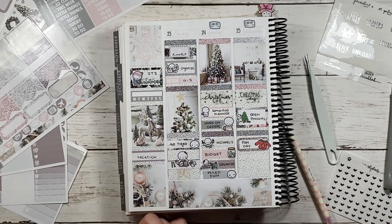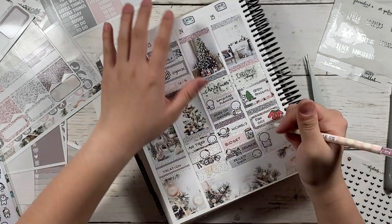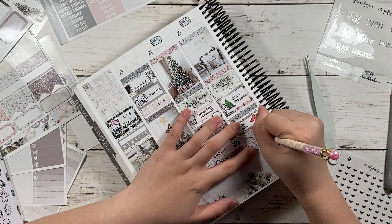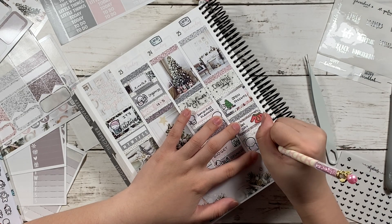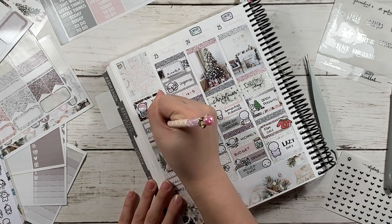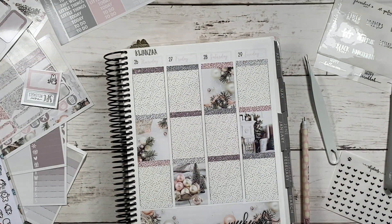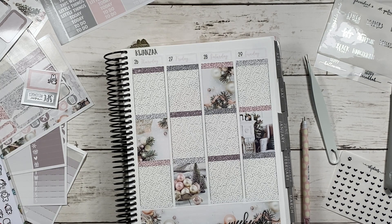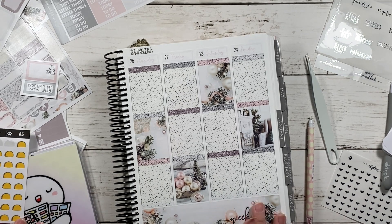Here I'm searching through the sticker books that I organized. For Wednesday it was Christmas Day, and I put a squared-off box with a Christmas Munchkin to mark that I wanted to open presents. I also noted it was Family Day and a Lazy Day so I just left it as-is with the boxes.